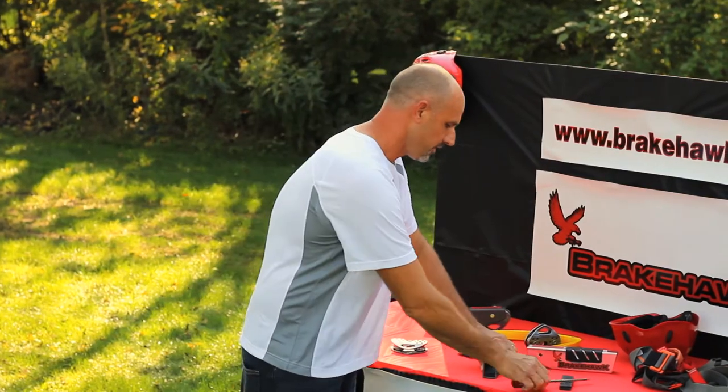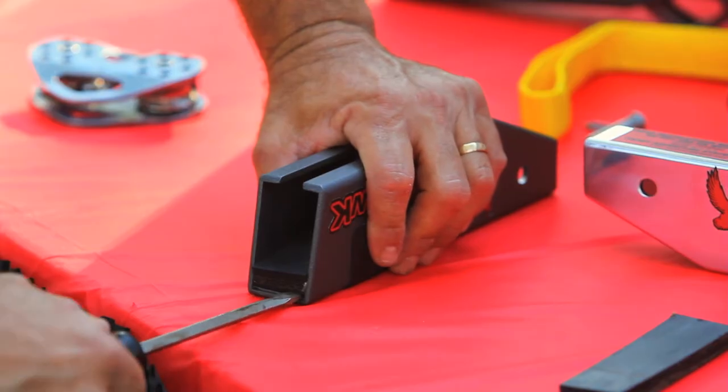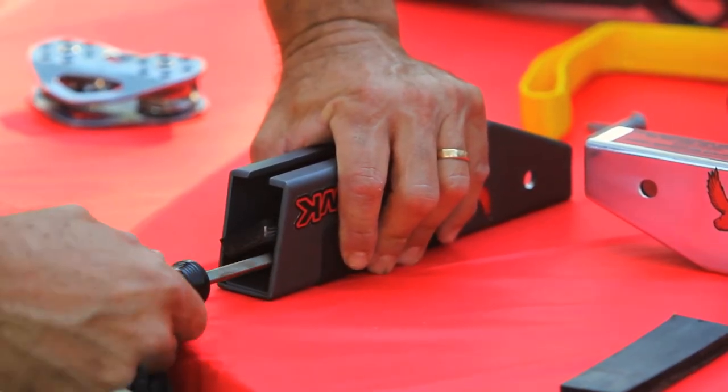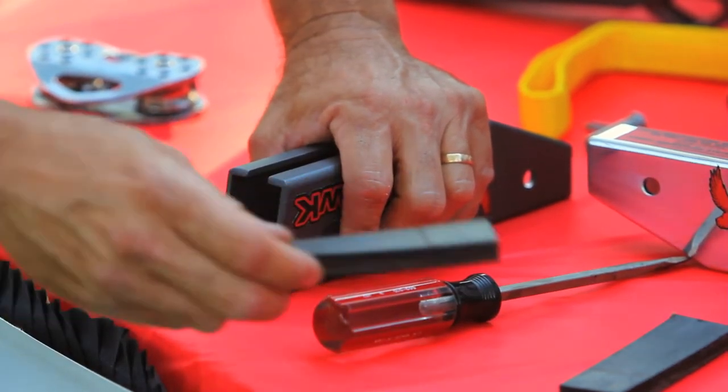I'm going to take some time to show you how to change the brake pad. Just take a flathead screwdriver, put it down here in the back corner, and wedge it in between the housing and the rubber pad. Just move it up and down and work your way toward the front — it'll pop up. Just take it out.